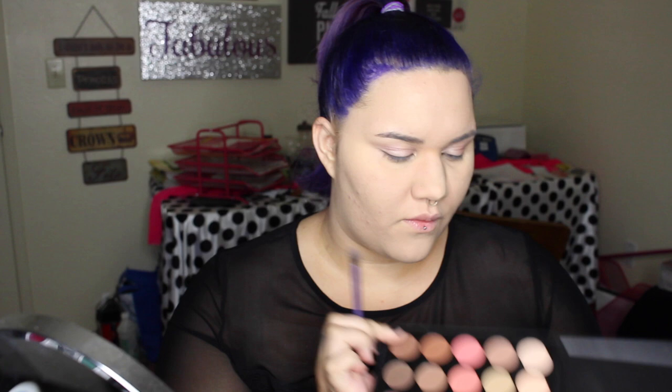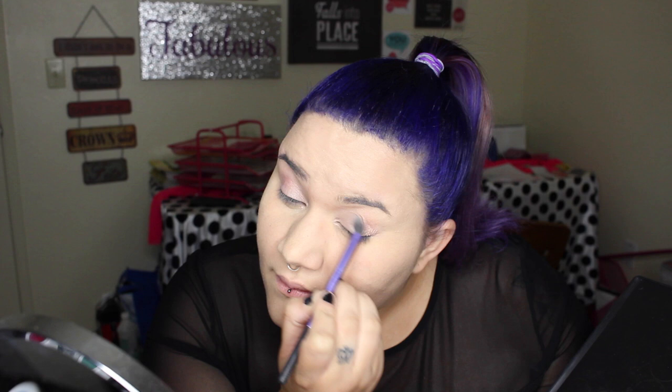I'm going to start off with a nice nude color, and I'm going to be adding a color on top of this — that's why I want to go with the nude first. I'm just applying that right to the corners of my eyes, and on the other eye.